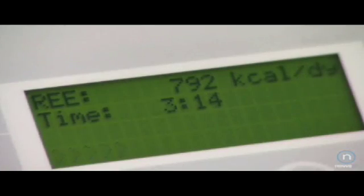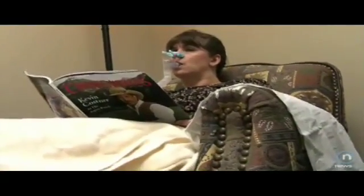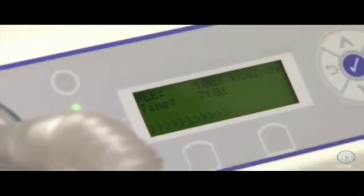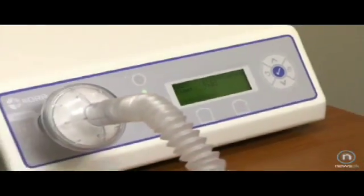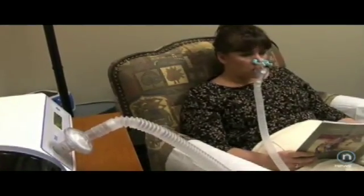That is so interesting — just by breathing into this machine it can actually calculate and tell where that person's metabolism is, because obviously every person's metabolism is different, right? Exactly. It measures oxygen exchange, and the amount of oxygen you take in directly relates to how many calories we burn.